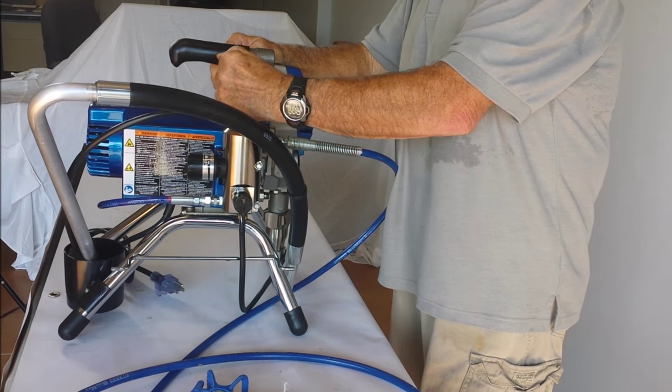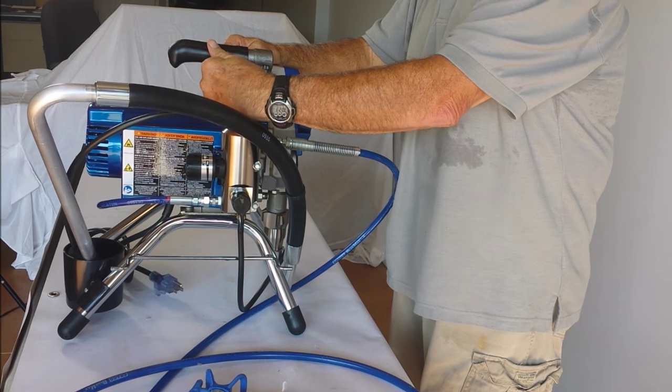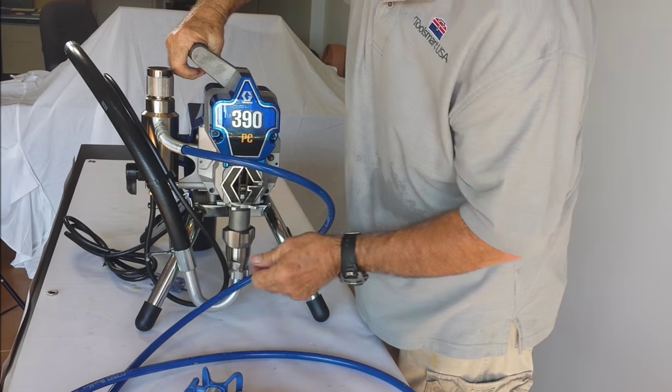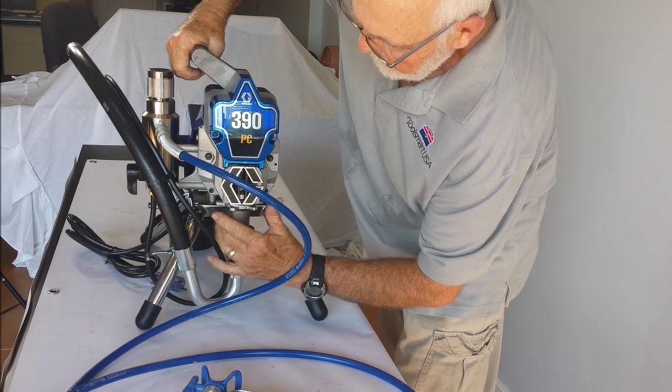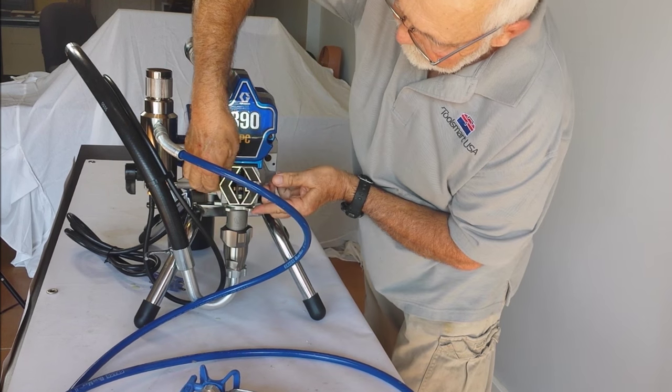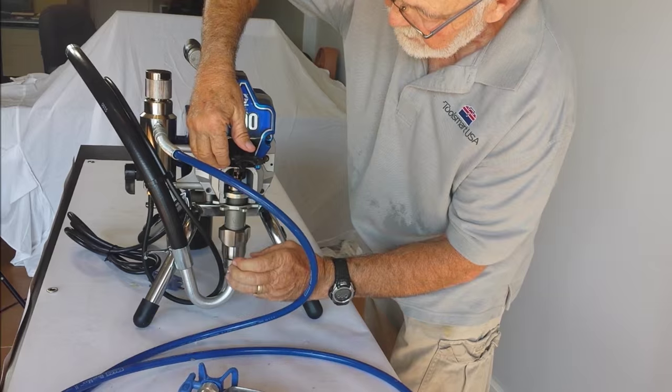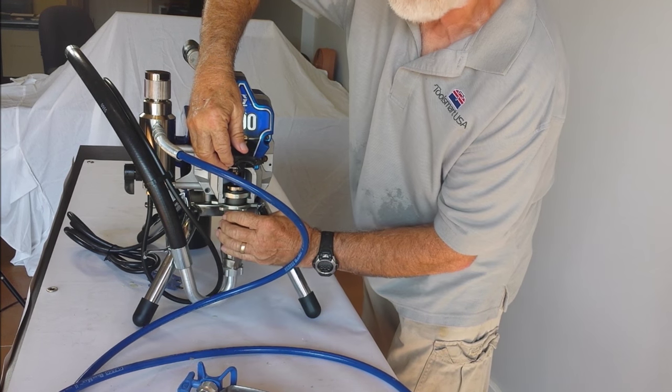If you need to change out your filter, just unscrew this part here and change out your manifold filter. On the front, if it decides it doesn't want to pump at all, loosen up this big nut, open up this little cover, take off your suction hose, and this whole unit slides out. You can get a replacement assembly and just slide it right in — you're ready to go.